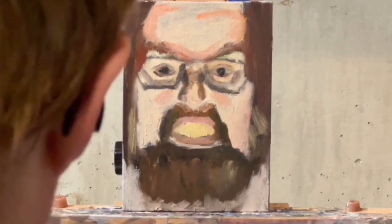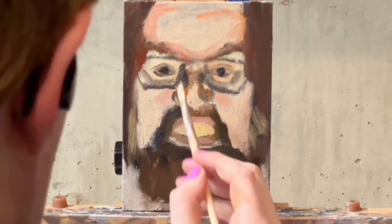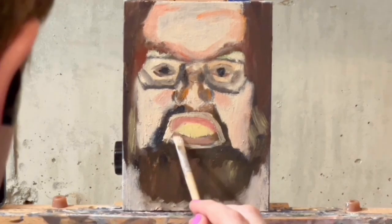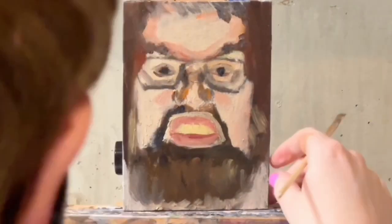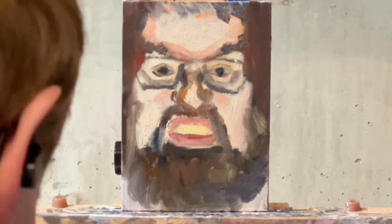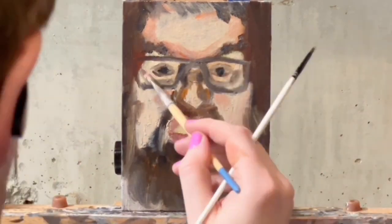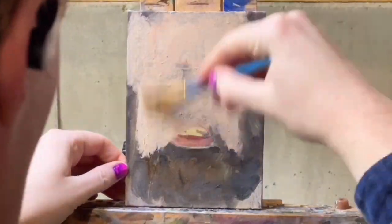This is a pretty challenging source image because it's lit from below, which is unusual. I told Juha to do a very emotional expression and he sent me this rage face, which creates all kinds of skin folds, wrinkles around his nose and eyes and stuff.